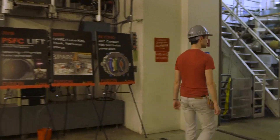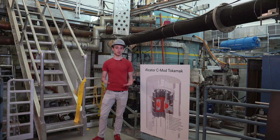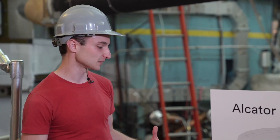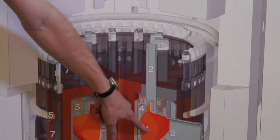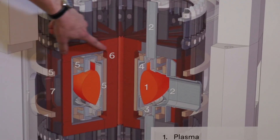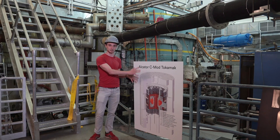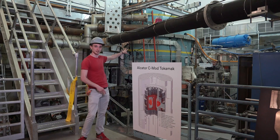So after this, we'll walk into the cell and see Alcator C-MOD. We're now in the cell, and the machine behind me is Alcator C-MOD. I'll point to this diagram here and explain a few things about the different pieces inside the machine. The plasma is this red or orange donut moving around in the middle of the machine, confined by magnets which go right around the machine. All of that is inside this big concrete dome on the outside — all that blue stuff is concrete.